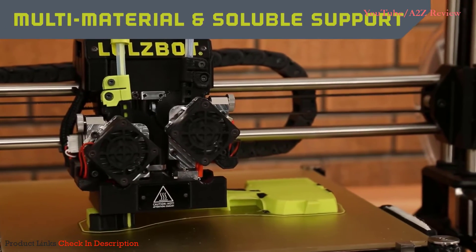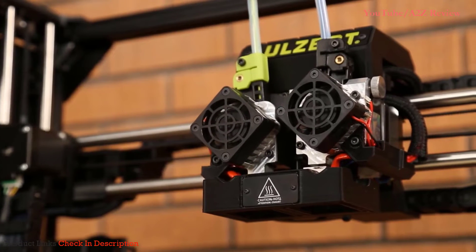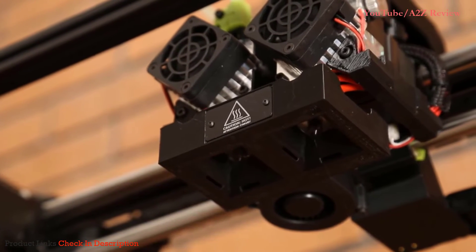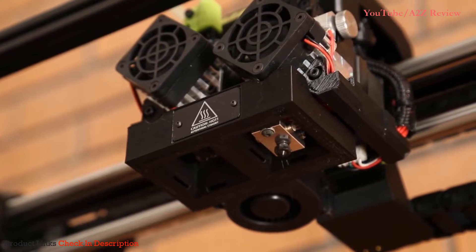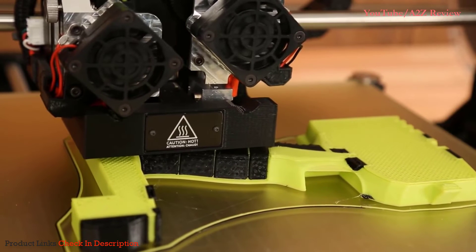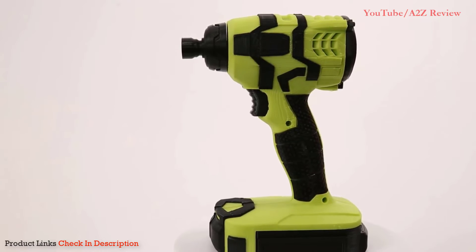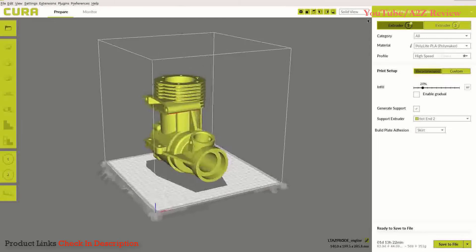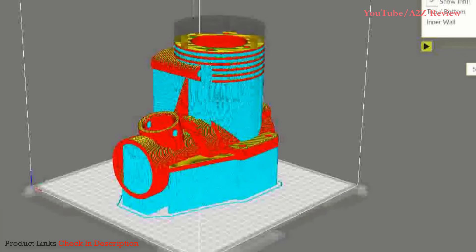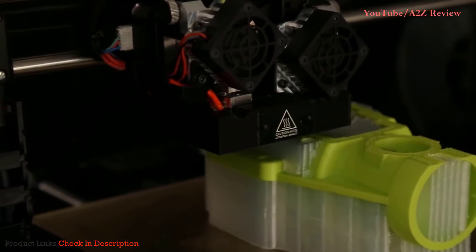The TAZ Pro is the first desktop 3D printer to offer true multi-material printing, thanks to a completely redesigned toolhead which features two active lifting hot ends. Consistent part cooling comes from a 360-degree fan shroud, which enables printing with multiple unique materials in the same part with clean transitions between colors or materials. For example, this drill assembly uses ABS for the base and TPU for the flexible grips. For prints with complex geometry, steep overhangs, and large internal cavities, the TAZ Pro's dual extruder toolhead is perfect for printing with soluble support materials like HIPS or PVA.